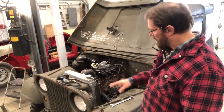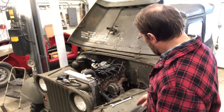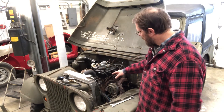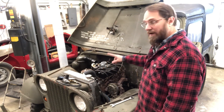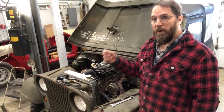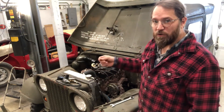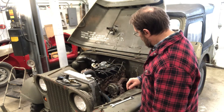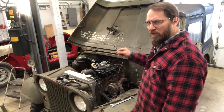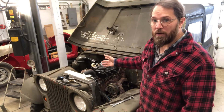Now I've got the Jeep in the shop and we're going to do a leak down test. I had compression readings in the 70 to 110 range, so the ones that are down at 70 I'm really worried about. I need to know where it's leaking from and why those cylinders don't have enough compression, because that will determine how I proceed on fixing this thing and whether throwing the other carburetor on it will even make any difference.